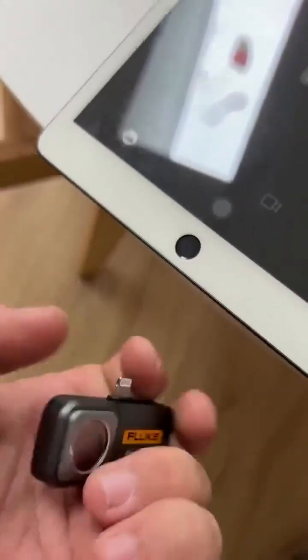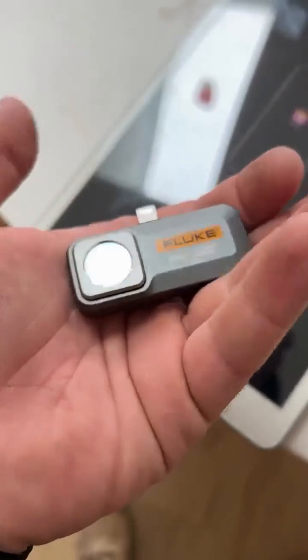I just love how small and compact it is — throw it in your pocket and away you go.